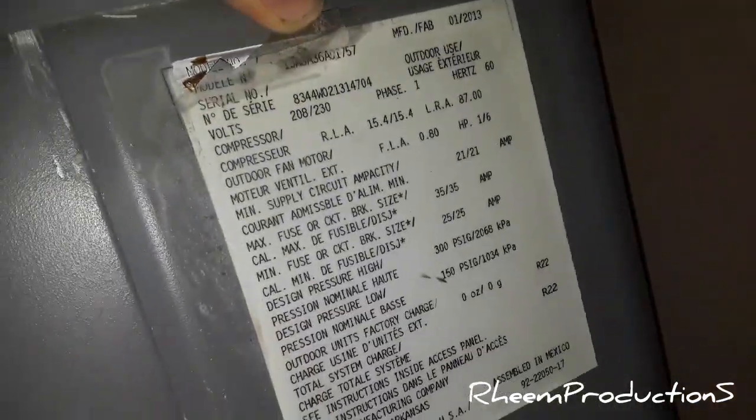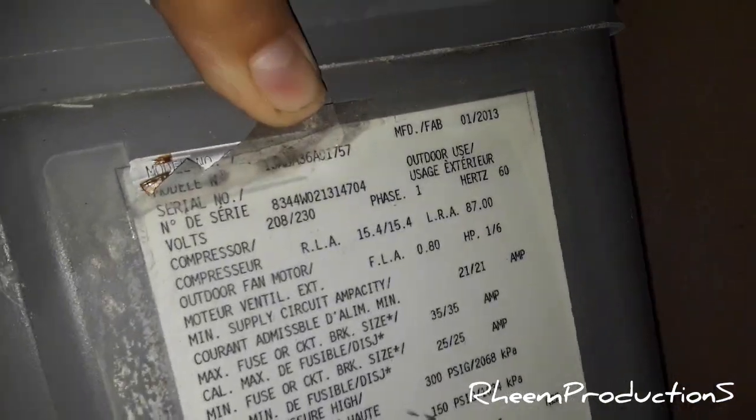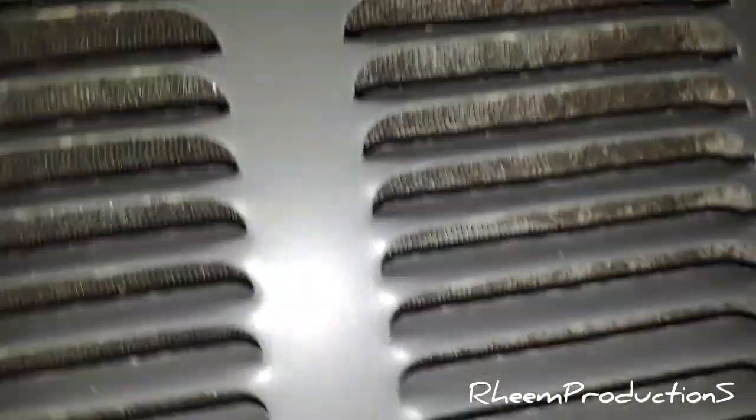It's already freezing cold — that's pretty much hot air being removed. It's a dry-charged unit, R22, from 2013, second week of January. It's a three-ton. Those coils are not that dirty at all, actually — well, a little bit dirty. They probably need to clean this unit; even the top is more filthy than the coils.